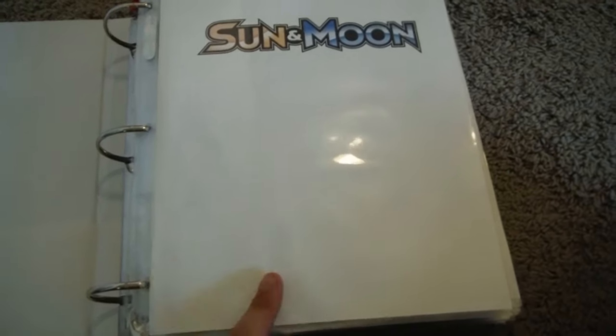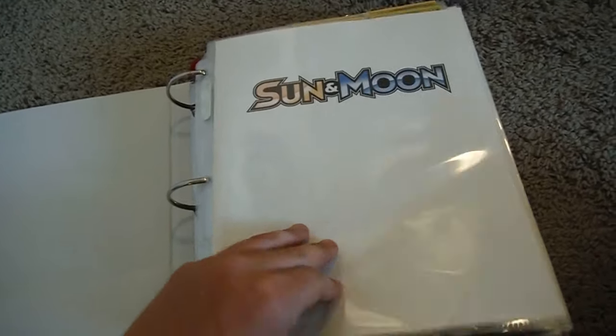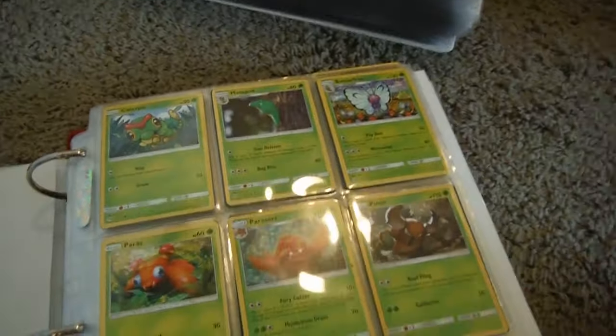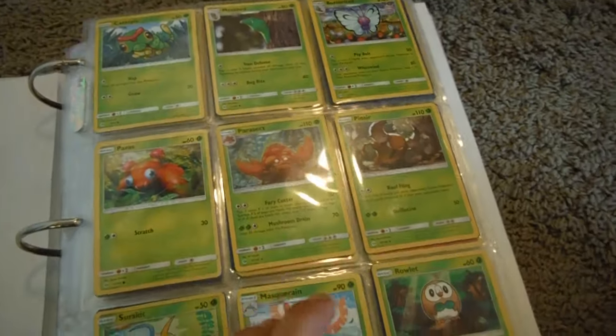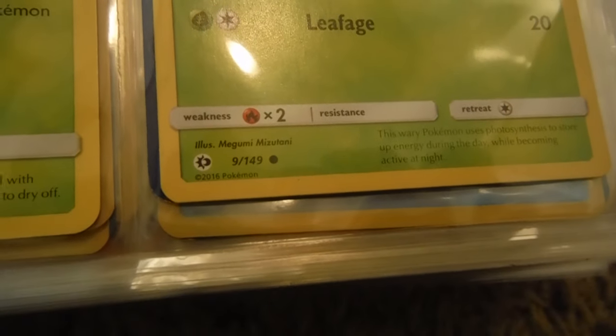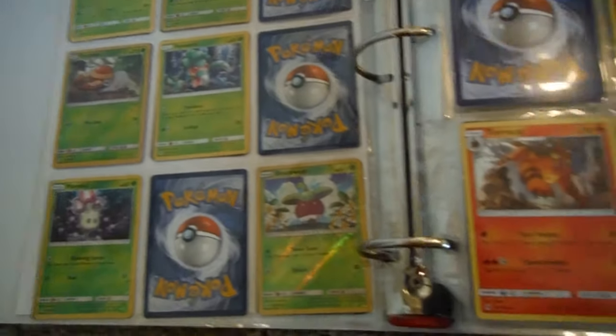We're not going to go through everything, but I'm just going to showcase how I have this sorted. I have a page protector and then a paper with a printed-off Sun and Moon logo. We go in here and these are sorted by number, so there's a spot for every card. You can see '9 out of 149' — that's where you want to look. You sort the cards by number, with the lowest number on top of whatever stack you have and the highest number on the bottom. Each page holds 18 cards if you use both sides.